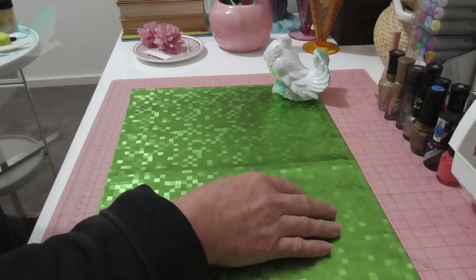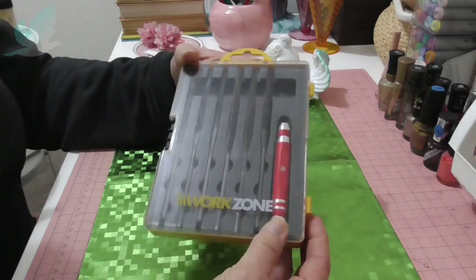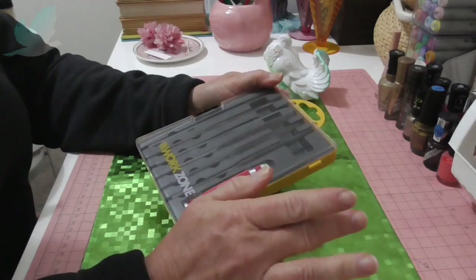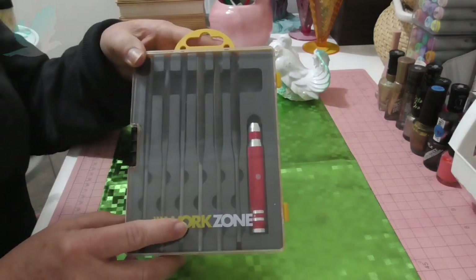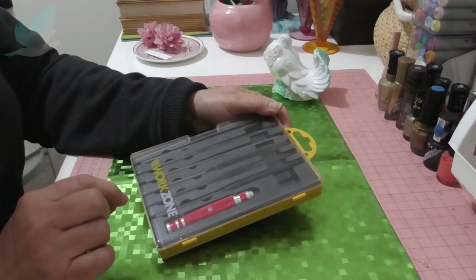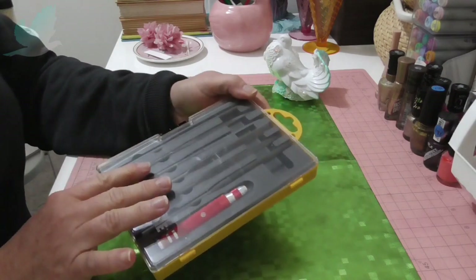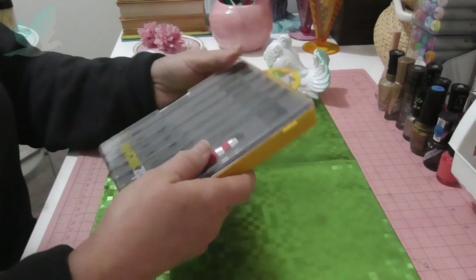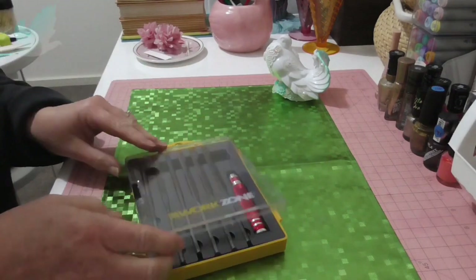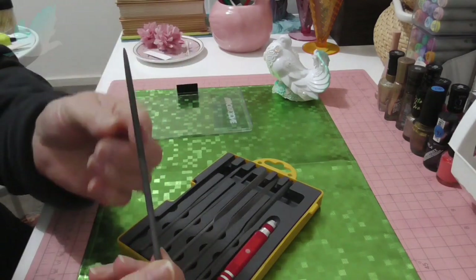I'll start with this little set. It's Work Zone and I bought this from Aldi — it was only $10. I've got another two sets, and this one is a filing set. It's a little handheld filing set. I have a little saw set and a drill set but I haven't used those a lot, but I have used this one, and I'll just quickly open it for you. It was only $10 a set, and this one is round — they're metal files.